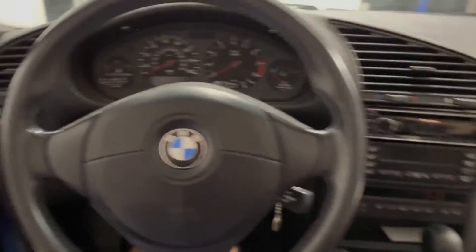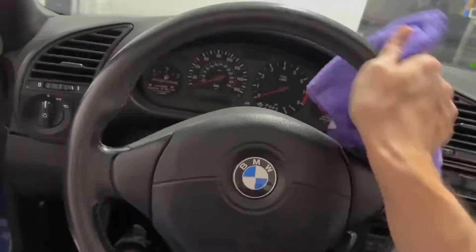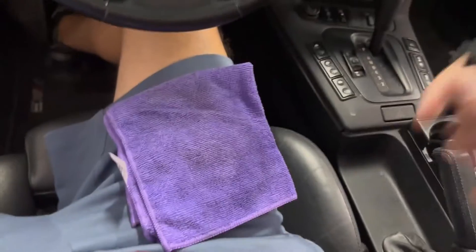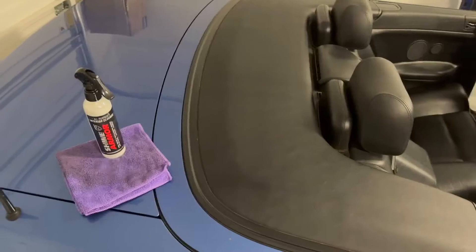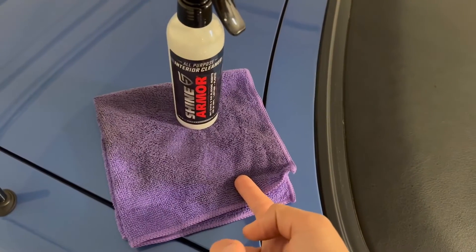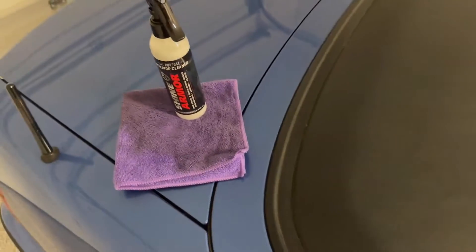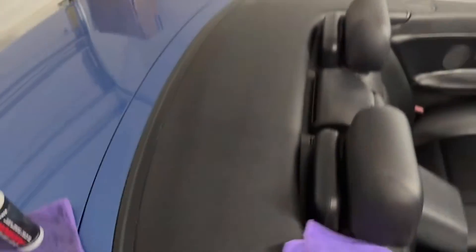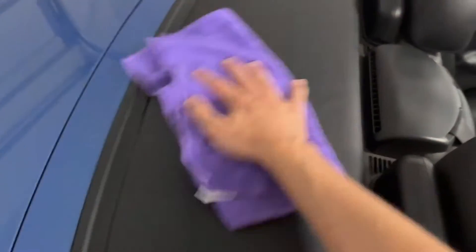Now I'm going to do my steering wheel. I'll just keep going. That's basically it — you can see I turned it a few times and look how much dirt and grime it picked up. I basically did all of this area as well, and then you just buff it out.